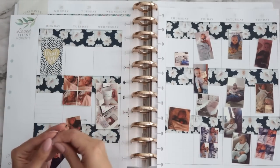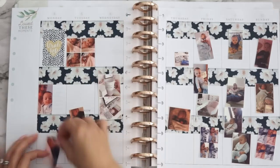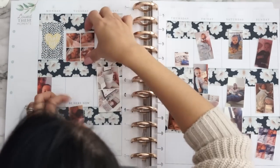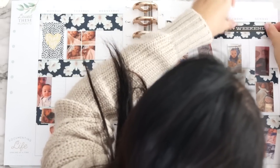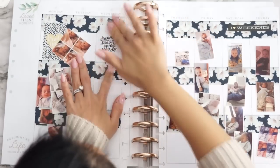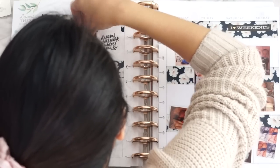Then I go into the sticker book and pull out all the stickers I want to use. I like to do this before I actually start, just to have all the stickers out, so I'm not constantly going back and forth between my planner and the sticker book — that can be so time consuming. You already want to do something, but then you're like, 'Oh shoot, I want to find this sticker.' So I like to have everything all ready to go. As you can see, I'm just going in, putting stickers down and then the photos.